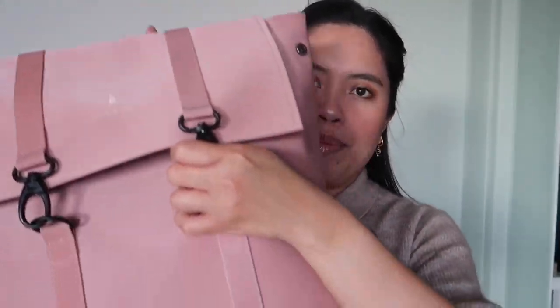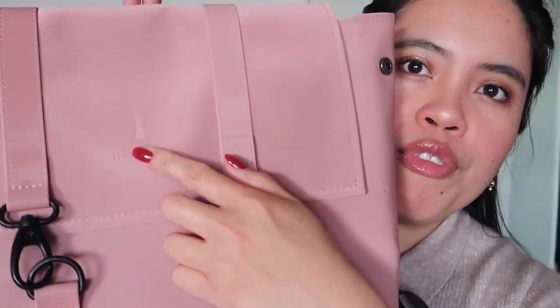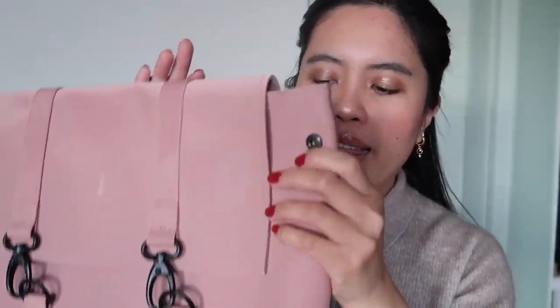This is the front part — here's the logo of Rains. As you open it, you just need to snap it like that. By the way, this is in the shade Light Pink. Inside it's just a black open container, and there's a zip pocket. I normally put my lipstick or phone in there to be more secure, or really important stuff.